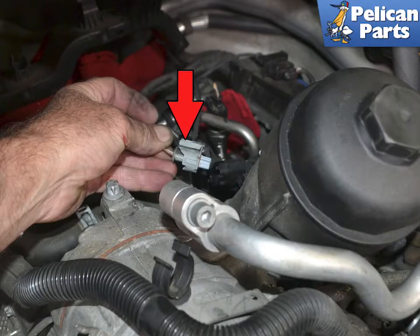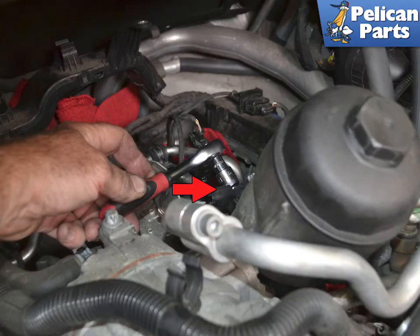Squeeze in on the clip and separate the wiring connection, indicated by the red arrow. Use an E10 socket and remove the two mounting screws, indicated by the red arrow.